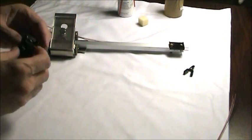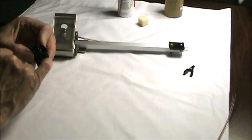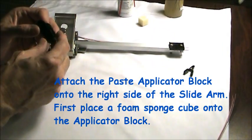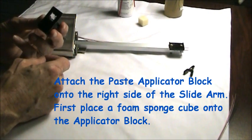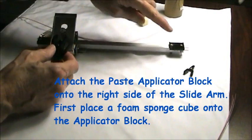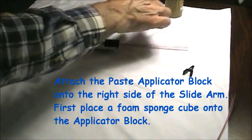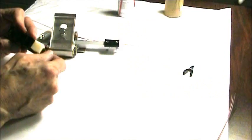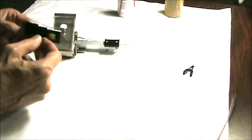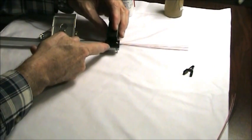So what we're going to do is we're going to put the pad holder and the adhesive holder right here. This has got a little clip where it will slide on to the holder. We put it so that it opens up away from the operator. There's actually a little arrow on here which says slide it on that way. We'll also put in a foam pad. This is the glue reservoir. We'll put that on and slide it right on over here until it clicks into place.